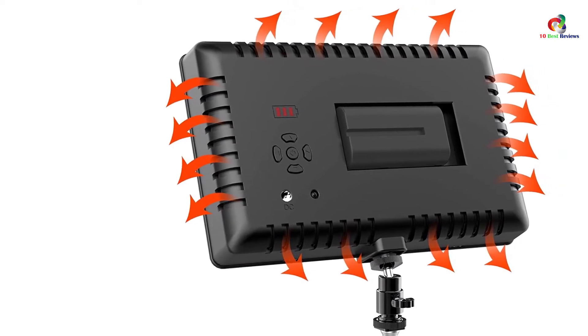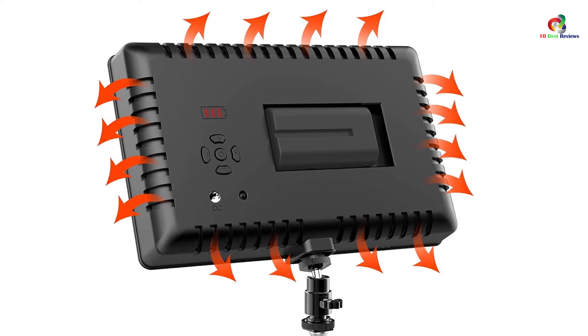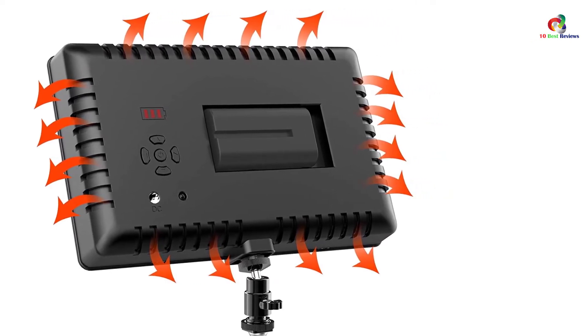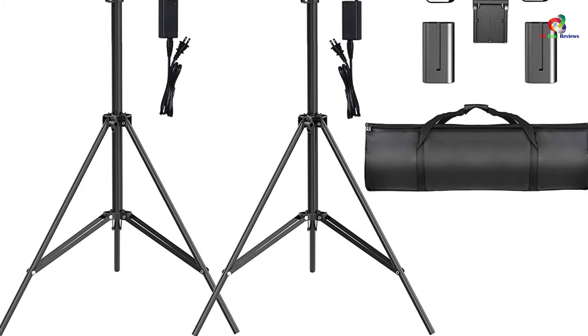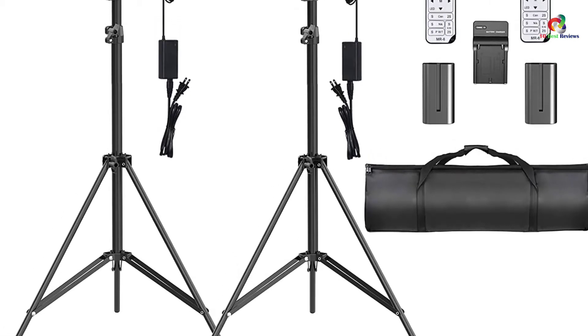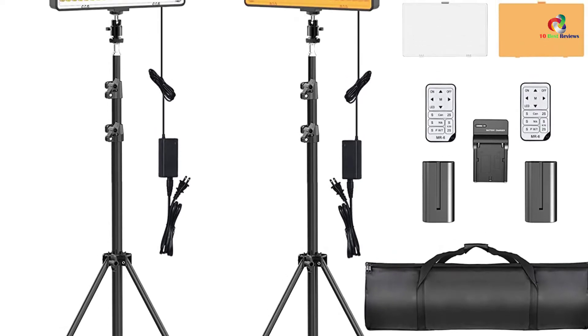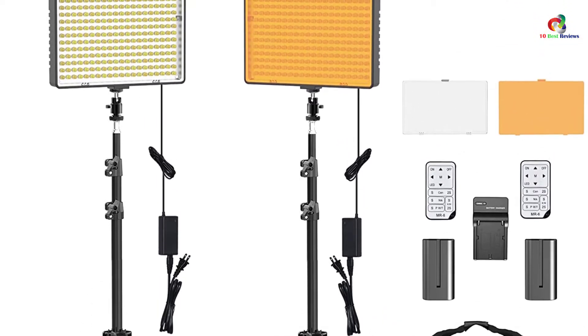It also comes with a unique cold shoe adapter, including a one-quarter threaded hole, thus highly compatible with numerous video cameras for DSLR, tripods, camcorders, and light stands. Moreover, it comes with multiple power options that include an electrical power adapter or two NP-F 550 Li-Ion batteries, where one battery lasts about half an hour, thus ideal for indoor-outdoor uses.